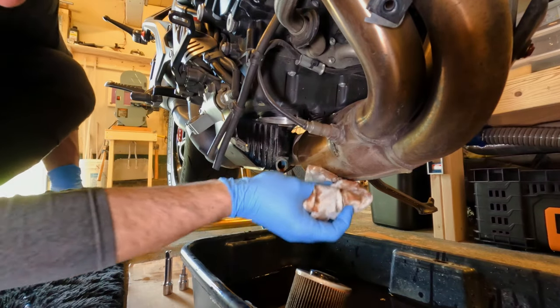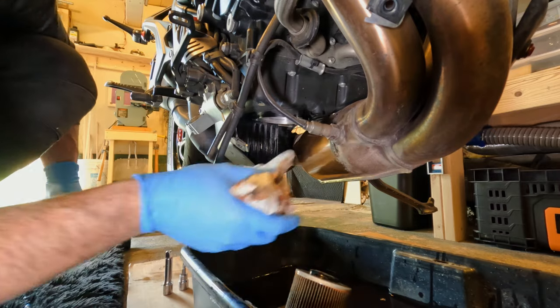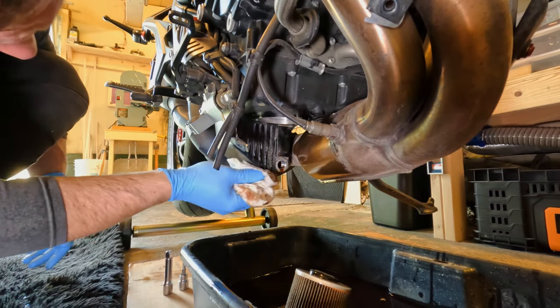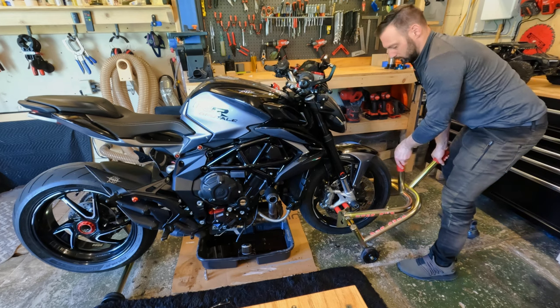Once most of the oil has drained out, I like to come back with a rag and some simple cleaner and wipe off the exhaust and some of the remaining oil. Now I'm going to lower the bike just to get the last bit of oil out and let it flow into the drain pan.